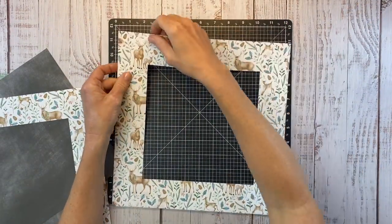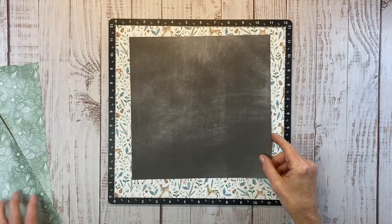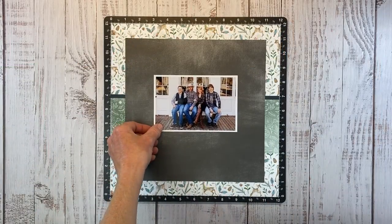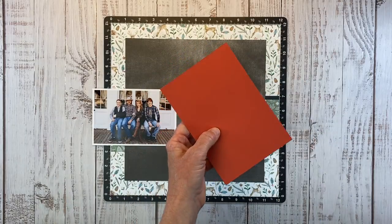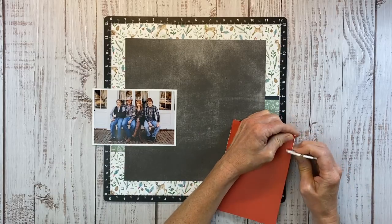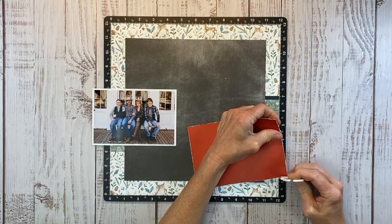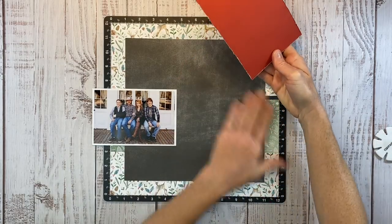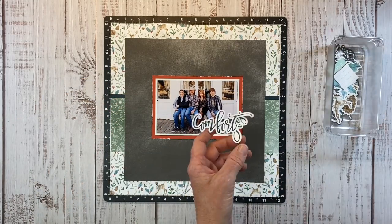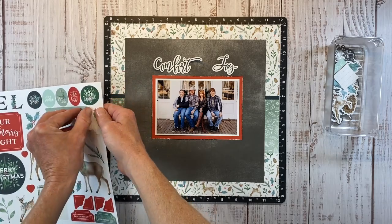I'm lining everything up on my Versa Mat to keep all layers straight. I'm following the first layout pretty closely with just a few switches. I'm going to use Candy Apple Red under my main photo — the workshop uses Harbor, but I wanted a pop of red on this layout. I love to distress the edges of the cardstock; you definitely don't have to, but it adds texture and a nice extra detail.